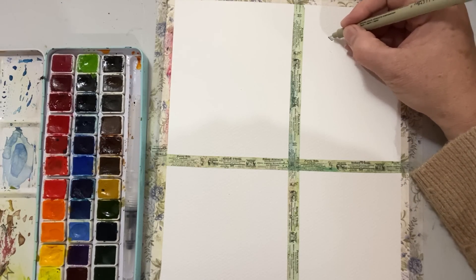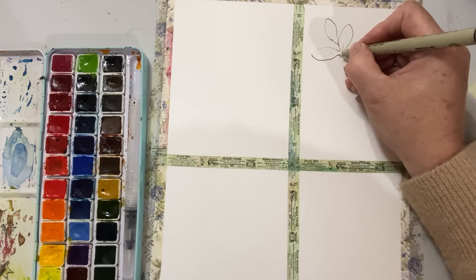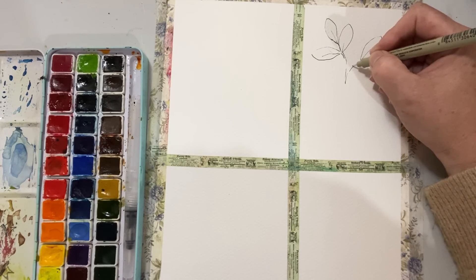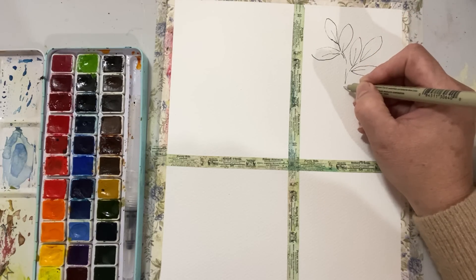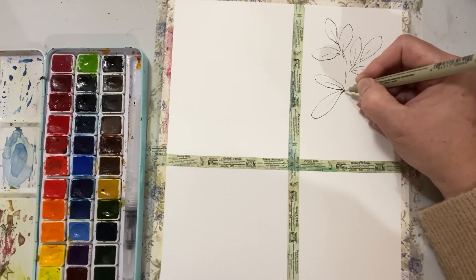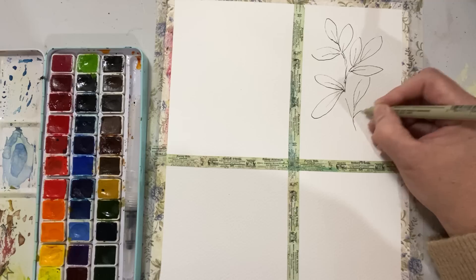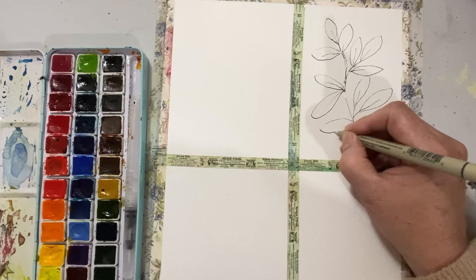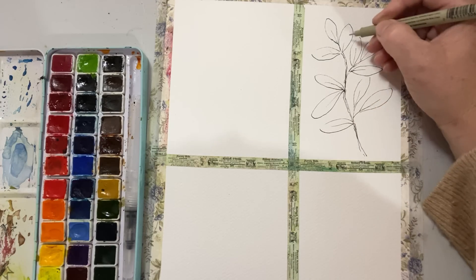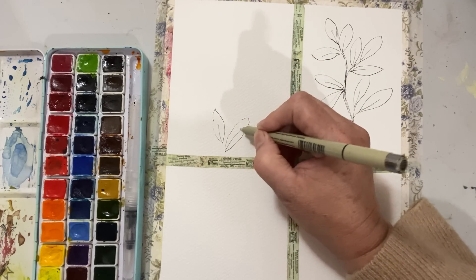I'd recommend a watercolor brush for this experiment because you want the ability to remove paint with it, which I'll show in a minute. I'm also using an Archival Ink Micron 0.03 waterproof pen. I'm sketching from my head here, nothing too serious. If you're not into sketching, use a stamp — just make sure you use a waterproof ink, not just archival, as they're two different things, otherwise it will bleed when you paint.